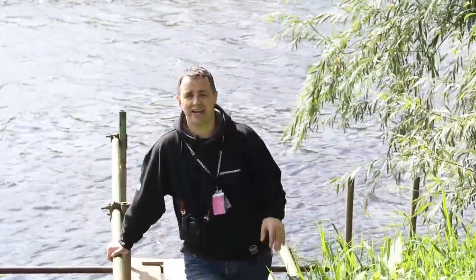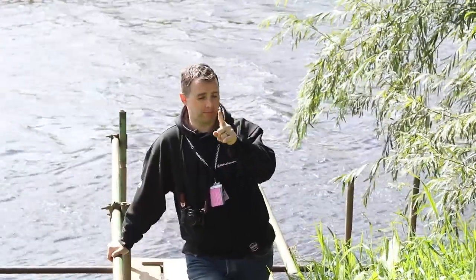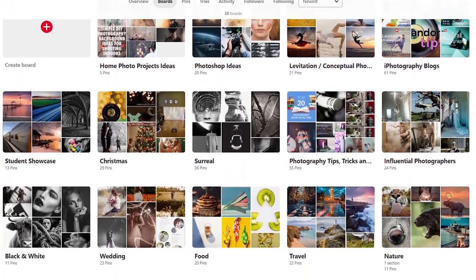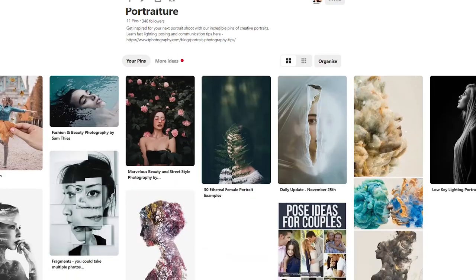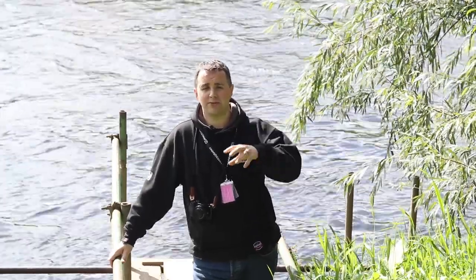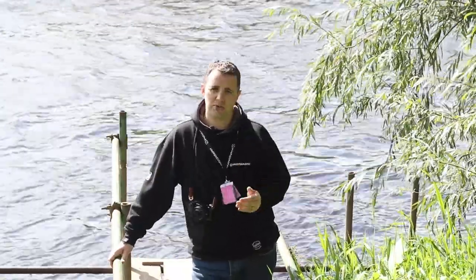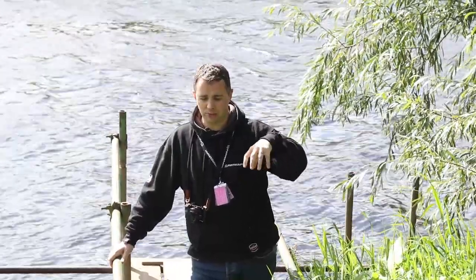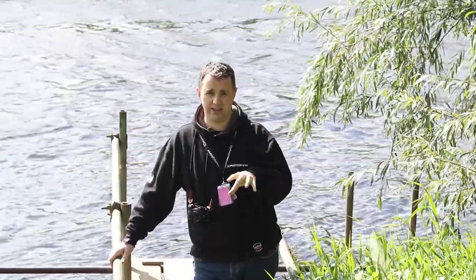The best place to begin is to do some research. Places like Pinterest are really, really good — and we actually have loads of Pinterest boards on Eye Photography, so do check us out, we'll put the link in the description. Definitely do some research, find some photographs that you like the look of, and think about how you're going to do your photo shoot. Are you going to do it indoors or outdoors, daytime or nighttime? Is it going to be in a public location or somewhere a bit more private? Try to get some ideas that seem practical for that instance.